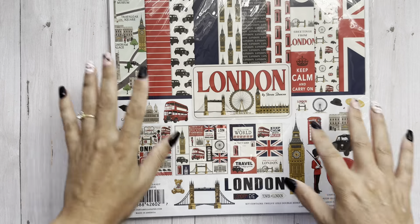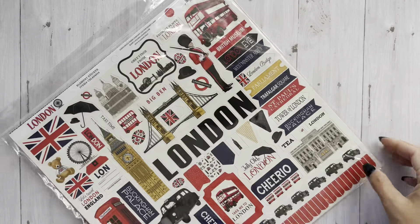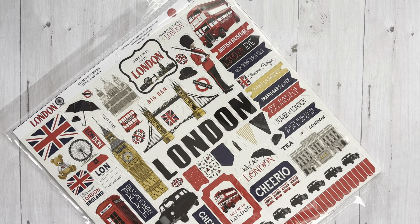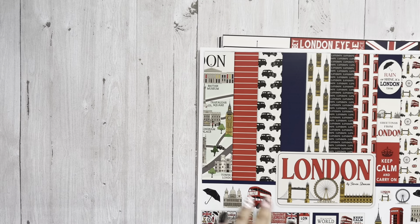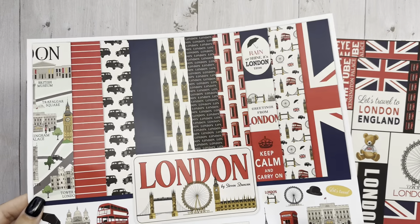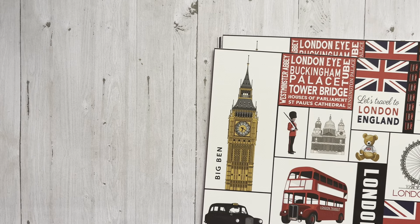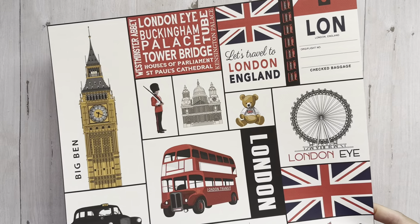Then this one — I saw this a little bit ago online and I just absolutely love it. It's not like I've been to London. My whole family went when I was in like 8th or 9th grade, but I was too scared to fly overseas so I asked not to go. I just think this collection is so cool. Okay, we're going to go through it right now. This is Carta Bella, and I love that they're doing some different cut-apart sizes.